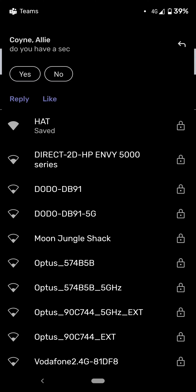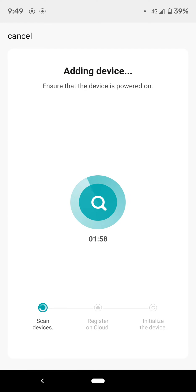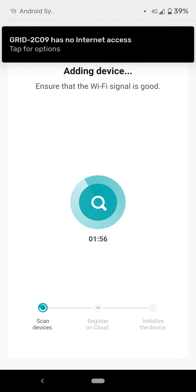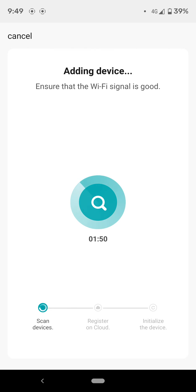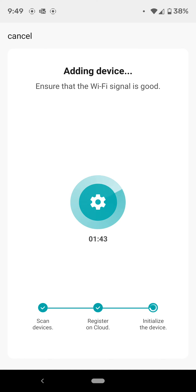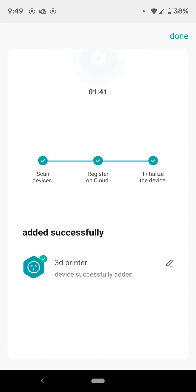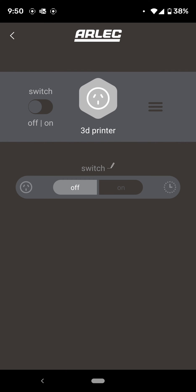Now it'll come up with no internet — that's fine. And it'll go to adding device. Give it a second, and that's it. It's now added it under the old name, which is a 3D printer in this case.